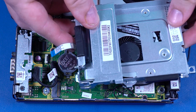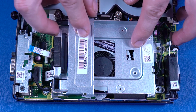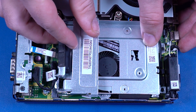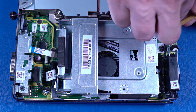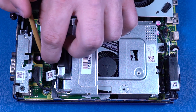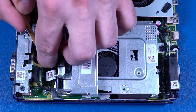Replacement: Align the tabs on the storage drive cage with the slots in the chassis and lower it into position. Slide the storage drive cage toward the front of the chassis to secure it into the slots. Replace the two 13-millimeter T15 Torx-head screws that secure the storage drive cage to the motherboard. Connect the storage drive fan cable into the connector on the motherboard. Insert the storage drive cable into the storage drive ZIF connector on the motherboard and press the locking bar down to lock the cable into place.